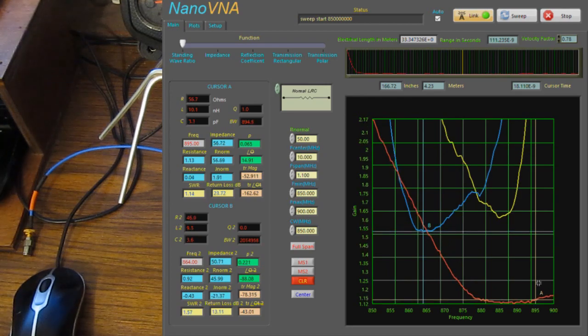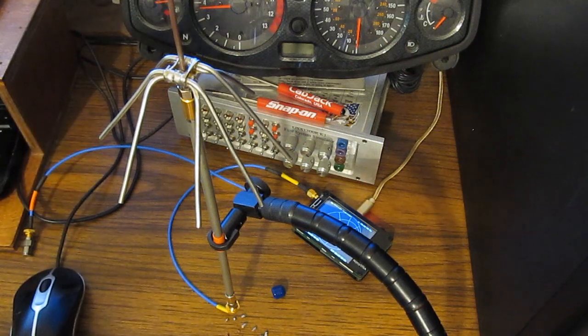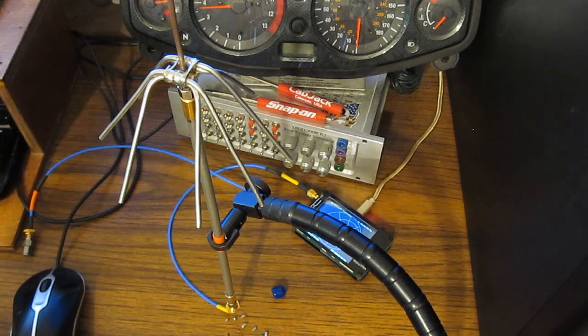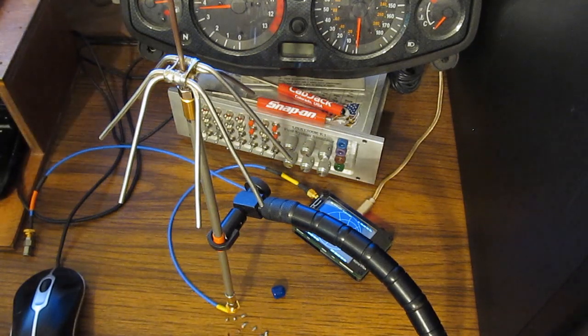If I move my hand up near this thing, look at how that affects it. This isn't really an optimum setup — we've got the PC, the metallic desk, the simulator sitting behind it. All this metal is going to play into how this antenna responds. Really what we want to do is get this thing mounted up in the air, away from anything.